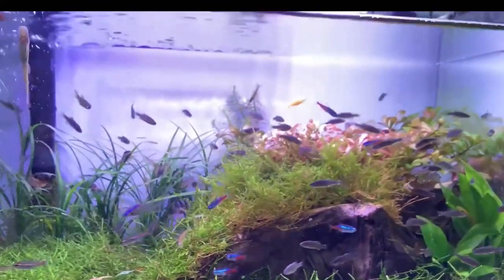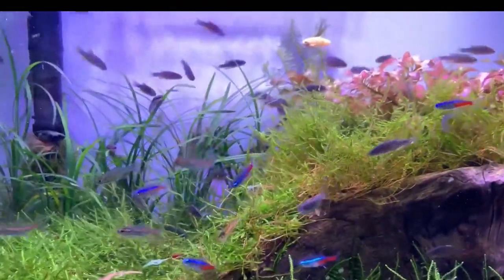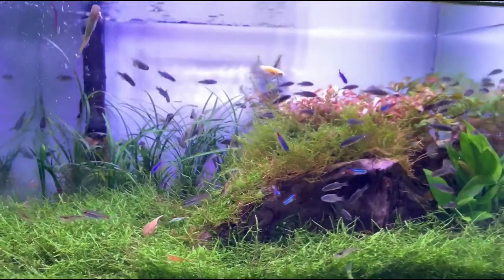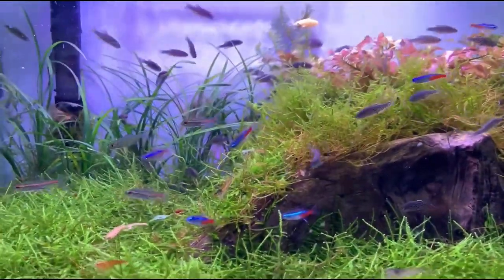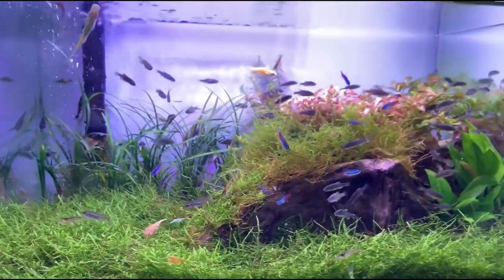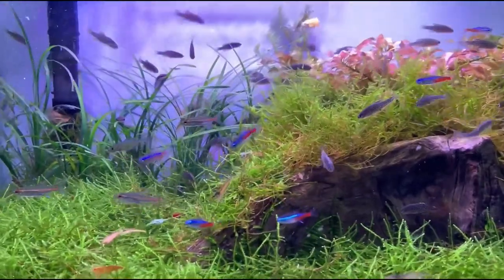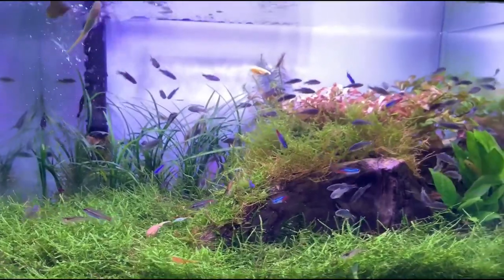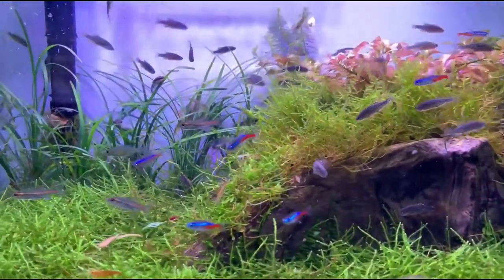Now, this is a neon tetra. This fish has been kept for more than five years. A lifespan of 7 to 8 years is one of the most important things to know about neon tetra.